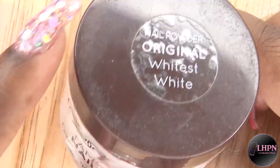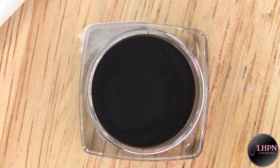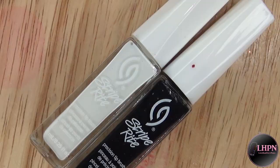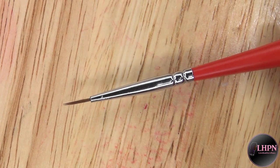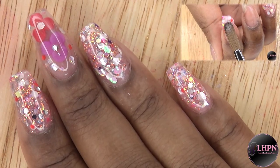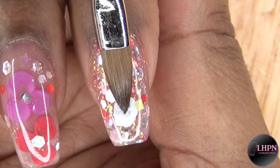Hey guys, this is Evie and welcome back to my channel. Right now I'm just showing you all the products that I used to create this 3D acrylic bunny — this is my previous set. I do have a video on how I did these that I will link down below.